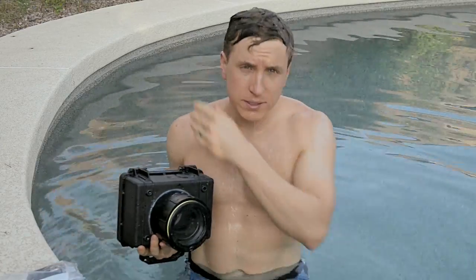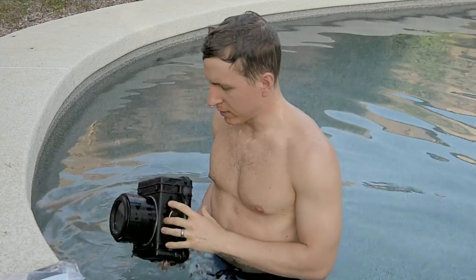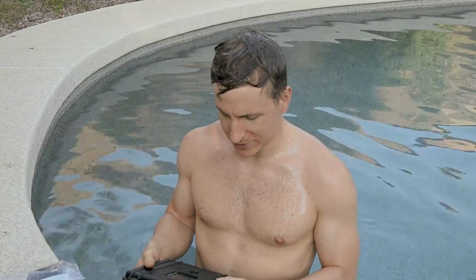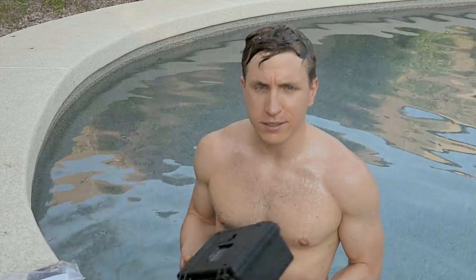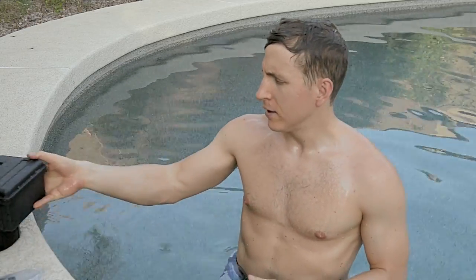So anyway, this is Dan Tavar for dantavar.com. I sound like a news reporter, but it's my website — check it out. There's going to be more fun stuff like this on there: little projects and my photography. Hope you enjoy, thanks for watching.